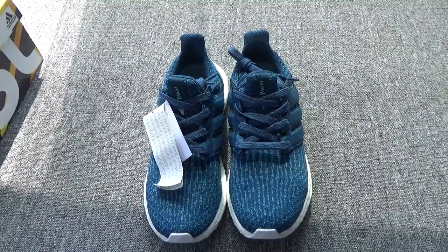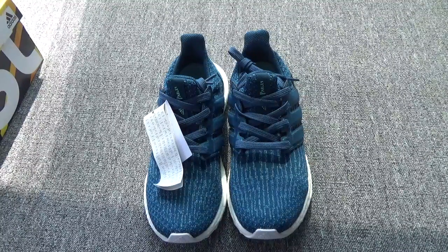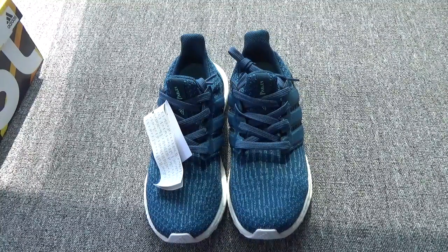Hi boys and girls. In the previous videos, I introduced the Ultra Boost on K2 Poly. In this video, I continue to introduce the Ultra Boost version 3 Poly.